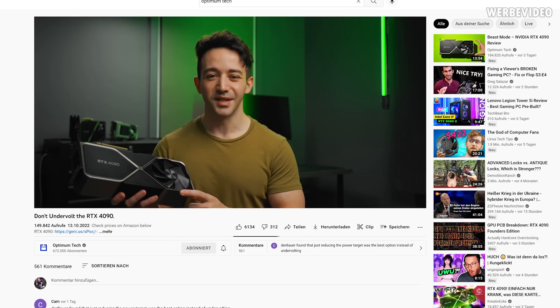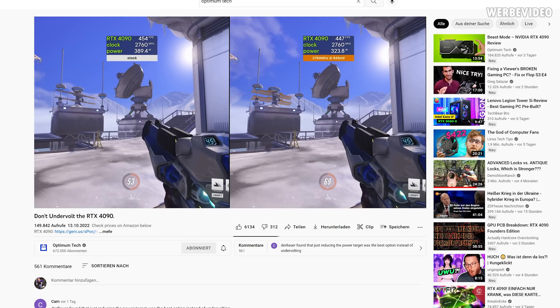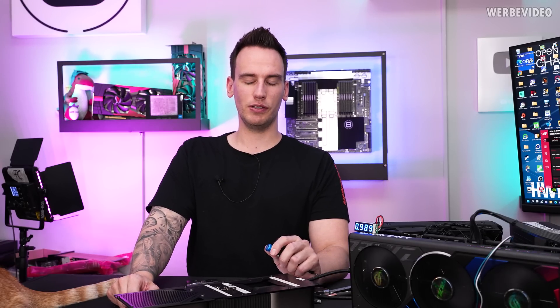This behavior reminds me of something Optimum Tech found a few days ago. He did a video about undervolting on a 3090, and if he lowered the voltage too much — even with the same clocks — he could see a performance decrease. That's also something I could observe here: in some cases I still had the same clock with increased voltage, but the performance was worse than without the additional voltage. So it seems not to be that easy to track. Thanks for tuning in — see you next time, bye bye.